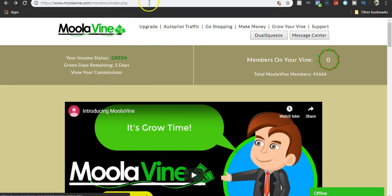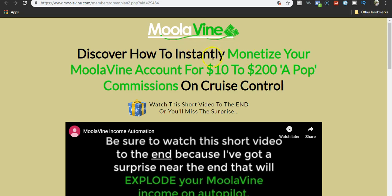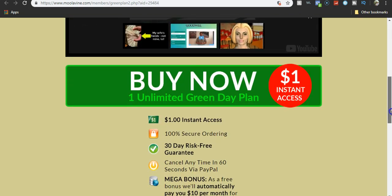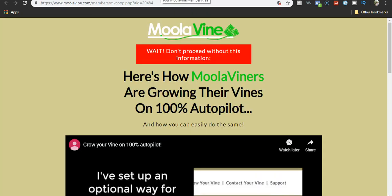The other way is to upgrade. It says right up here: discover how to instantly monetize your Moolavon account for $10 to $200 pop commissions on cruise control. Basically, it's just telling you all about the upgrade. You can start it for a dollar — it includes five days of service, and future payments are $30, billed every month until you cancel. What will happen is that will constantly keep you in the green, so you don't have to keep on buying JVZoo or ClickBank products. People come into your vine, they make purchases, you get commissions. So it's as easy as that.